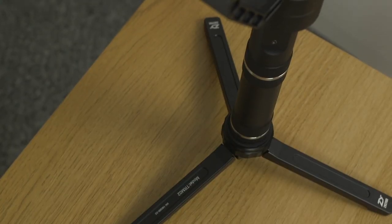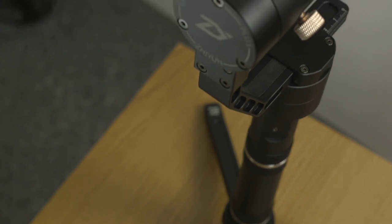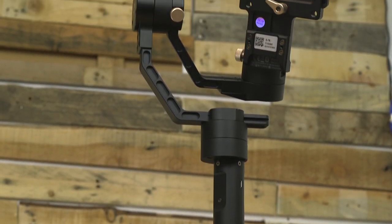As two complete gimbal novices, we found the process of setting it up and calibrating it with a camera on incredibly easy and straightforward. It's lightweight, it's got incredible performance for such a small device. You get such a wonderful fluid movement with it. What we have found is that it does need practice, and that's something that we've definitely got to work on before we start using it on client projects.